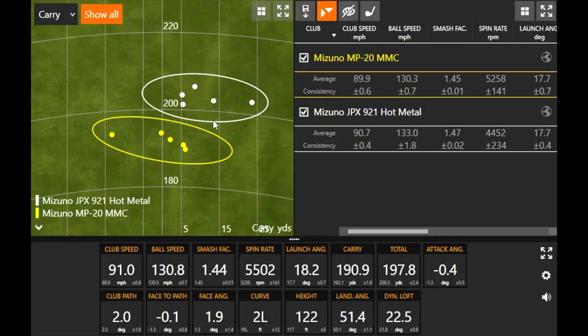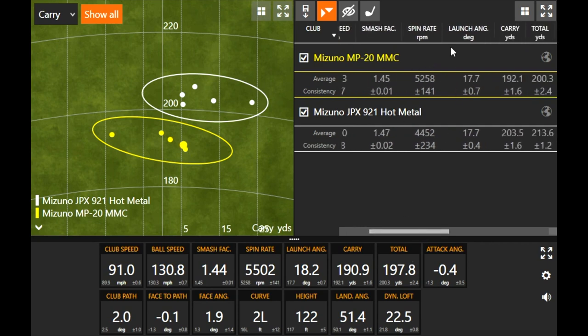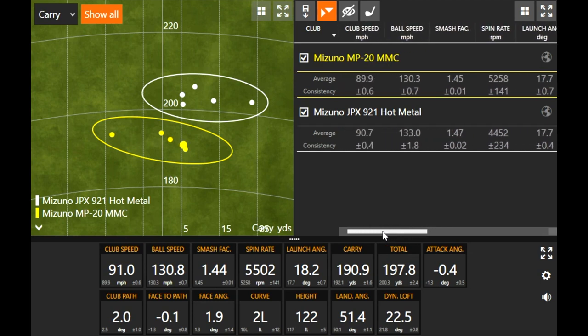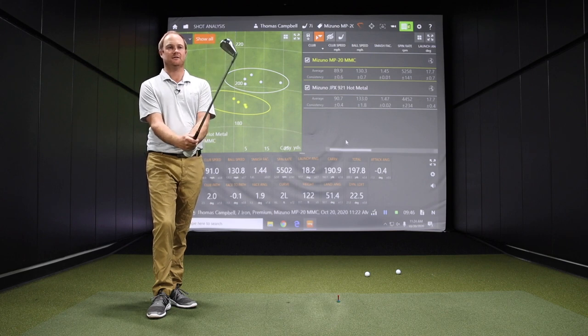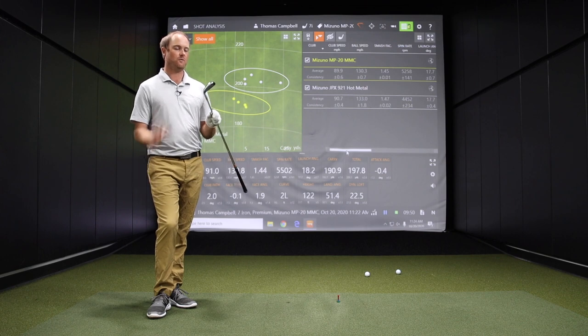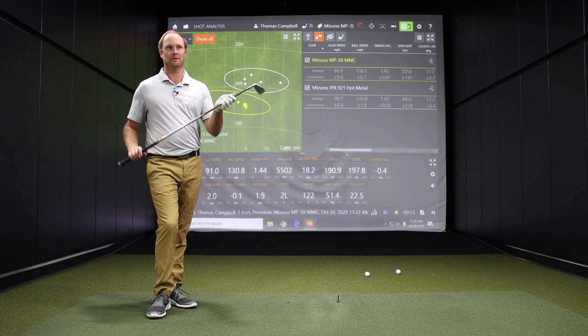You can see on the circles there's a little bit more towards the left with the MMC. A big difference also is spin — it spun about 800 RPMs higher. The launch angle was the exact same, but the spin rate was 800 RPMs higher, and it went about 11 yards shorter. Great looking club, and feel-wise it's an incredible feel. The forged irons especially feel really, really good off the face.